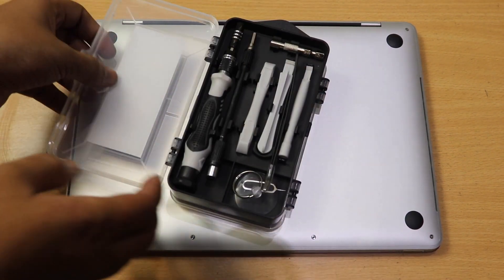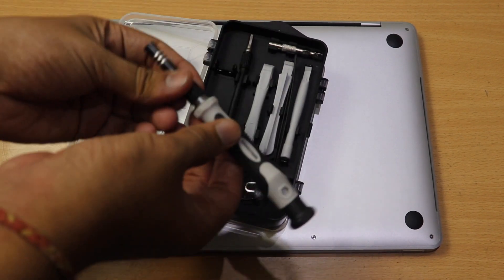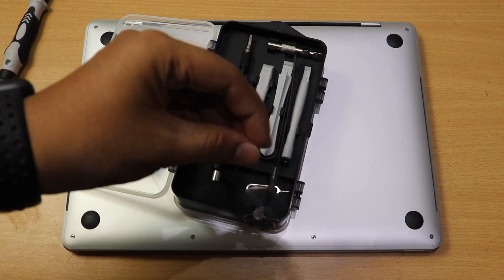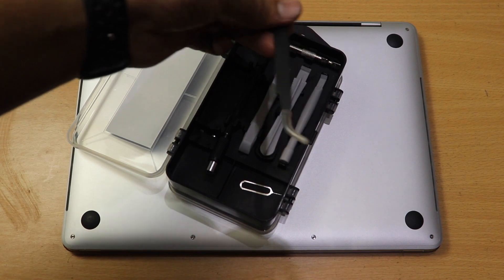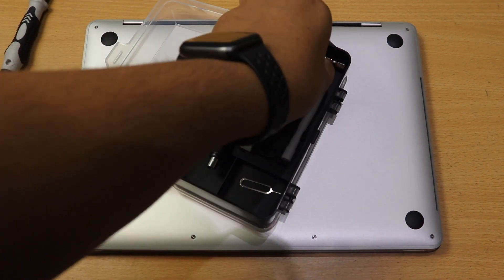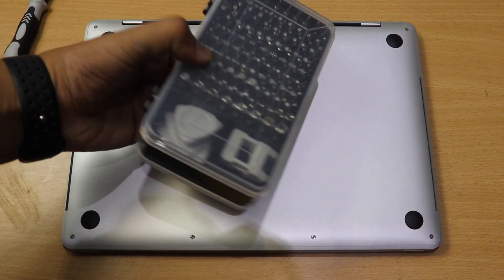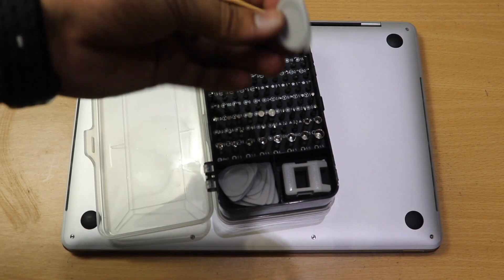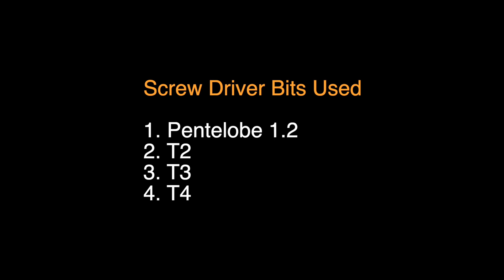You'll require this type of screwdriver with bits on the opposite side, a suction cup, and a plastic pry tool. The screwdriver bits you need are: 1.2 pentalobe, T2, T3, and T4. These are the screwdriver bits required for this repair.